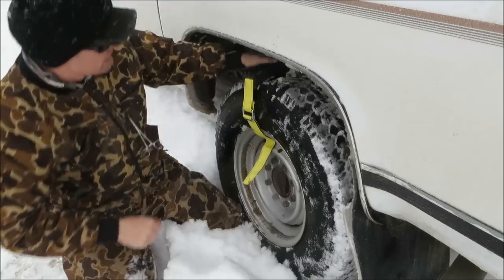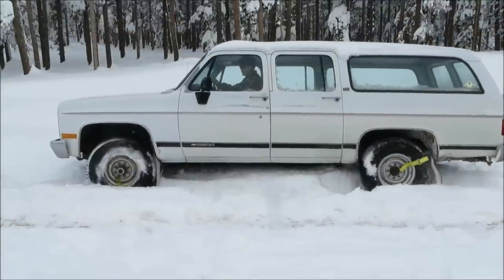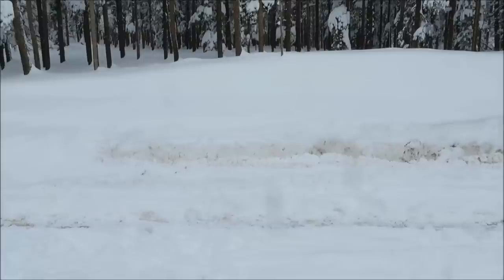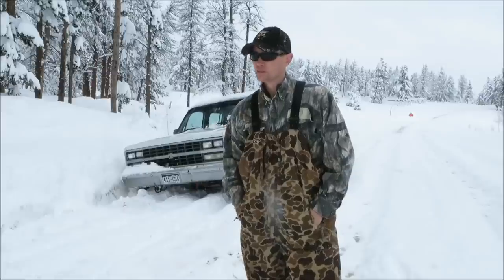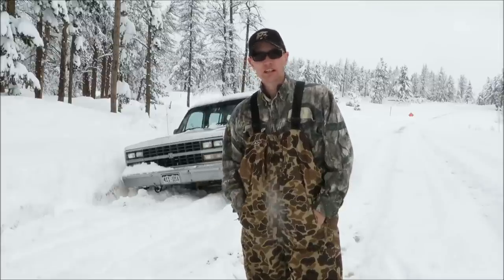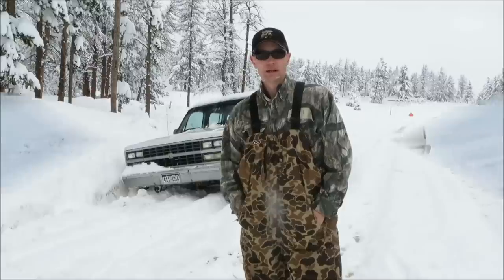We got that thing nice and tight, we've already installed the front one. Now we're going to see how these work. That first one was pretty easy — got it out really, really quick. So what I've done is come back, and this time I really got it stuck. Buried that right side really deep, really deep down in the ditch. So I'm going to have to clear out a little bit of snow, but I'm going to get to the tires, put the Track Grabbers on all four, and see if that will work and get her out real quick.